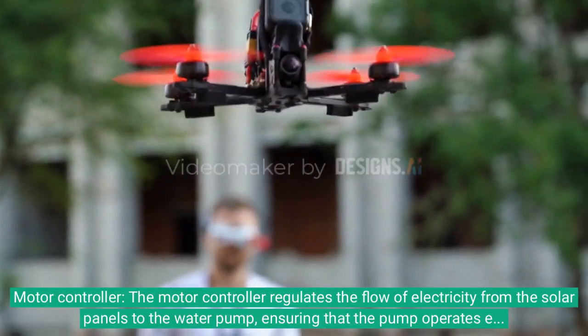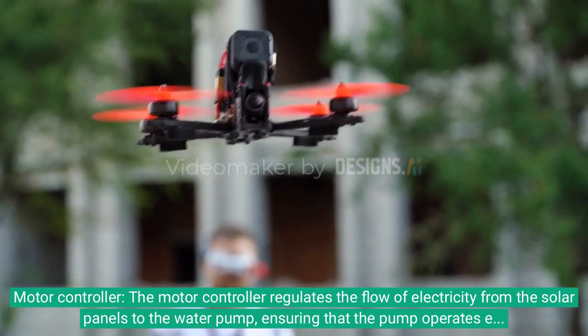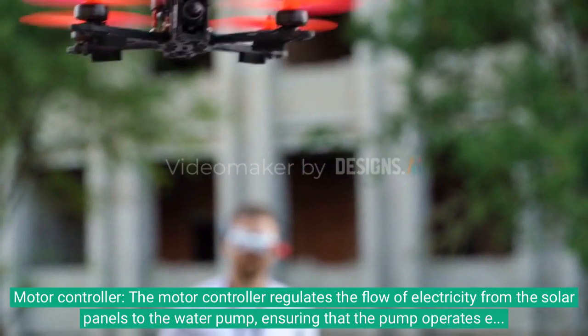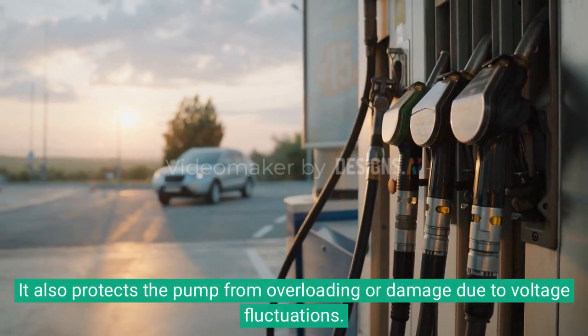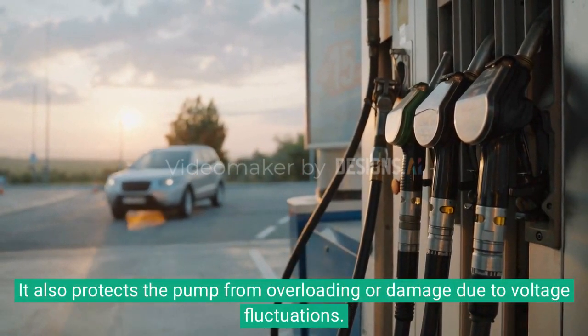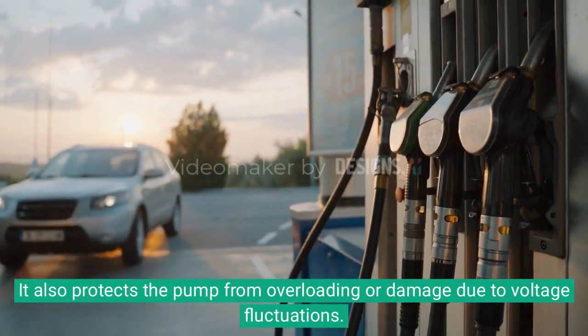Motor controller. The motor controller regulates the flow of electricity from the solar panels to the water pump, ensuring that the pump operates efficiently and effectively. It also protects the pump from overloading or damage due to voltage fluctuations.